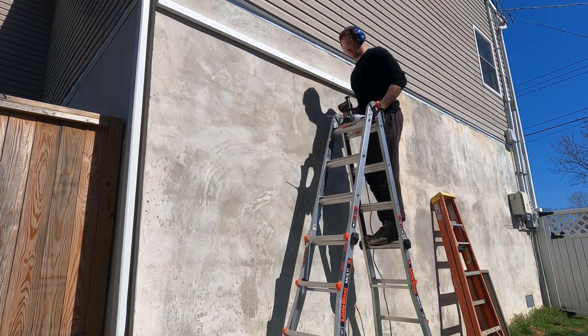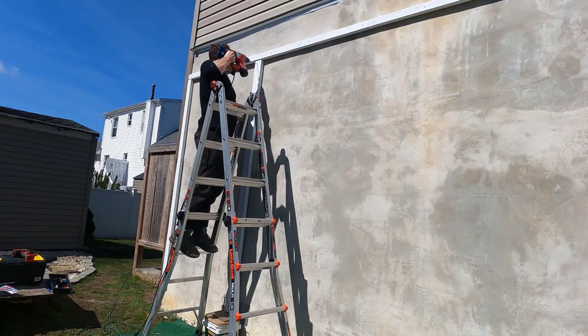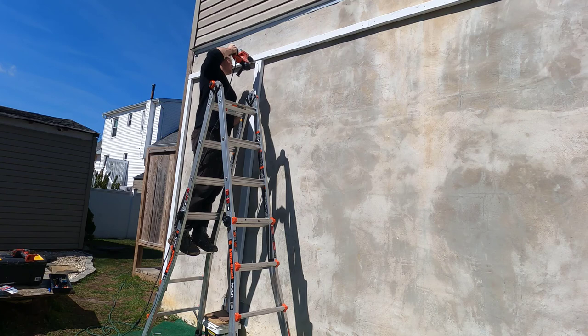After I had the two ends secured, I then drilled and screwed every foot and a half or so. I continued until I was finished with the horizontal pieces, and then I started with the vertical ones in a similar fashion — measuring, drilling, and then screwing them in with the white concrete screws.